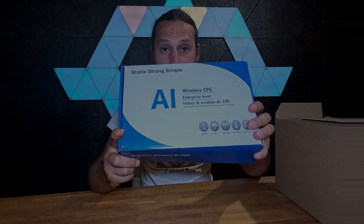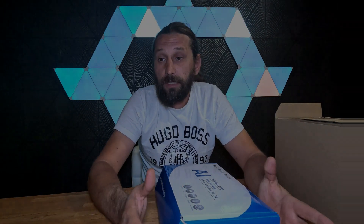Here is the pack. This antenna is a bridge to get internet further away from your office, your house, and so on. To give you a quick example: if you have a farmhouse and you don't have internet next to it, these antennas are going to give you that option. I'm going to show you exactly what is in the box.